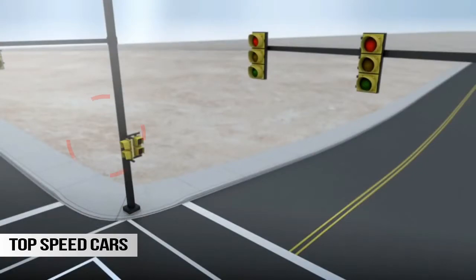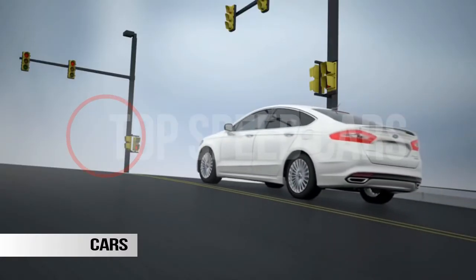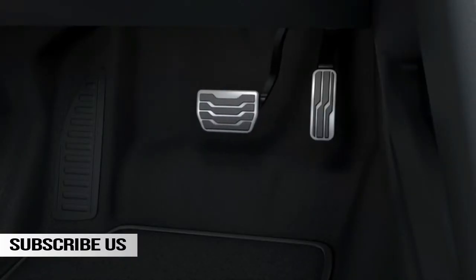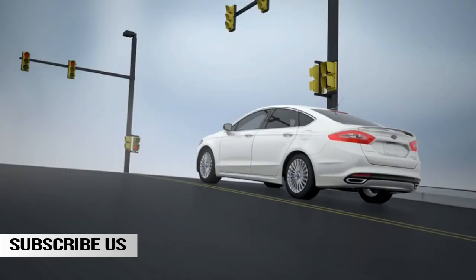Here's how it works. If you stop on a slope, your car will sense that it's on a hill and will automatically activate Hill Start Assist. When you take your foot off the brake, your car can stay in place without rolling for about two seconds.